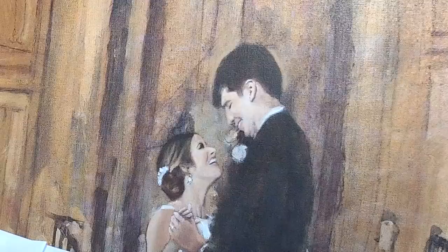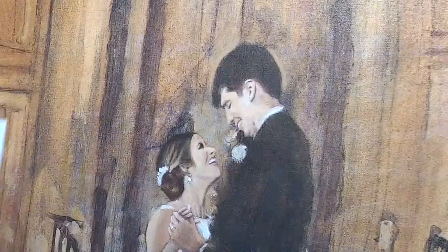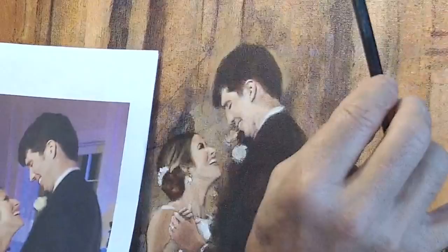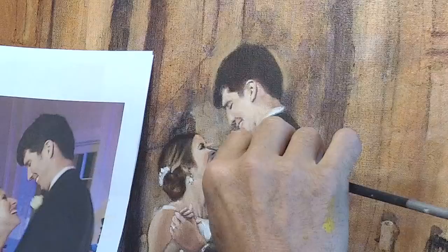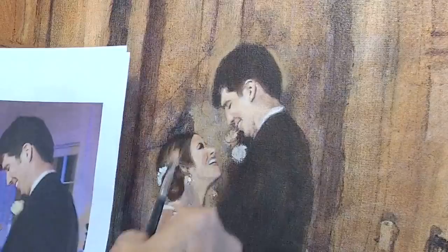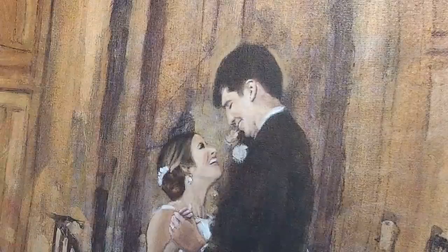I'm going to do some final strokes on the faces — bold, good strokes. Let's start with the woman. Mark Carder does a good job of teaching this. I'm now doing it very carefully: stroke, leave it. I've got the right color on my brush — that's very important. Stroke, leave it. Along the bridge of her nose — stroke, leave it. The color on my brush is a slightly blush tone, slightly darker than the lightest part of her face.